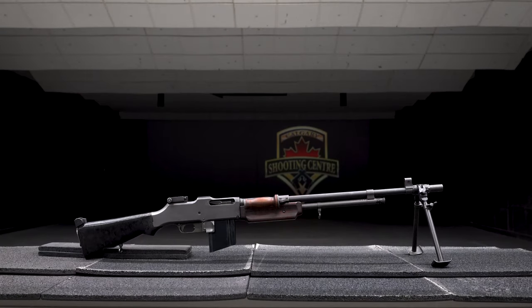Hello everyone, and welcome to the Shooting Center. Today we are bringing you a unique piece of history, the Browning BAR M1918A2.